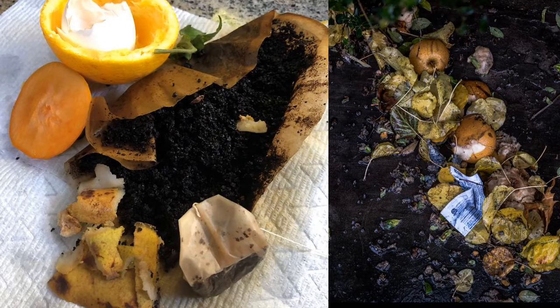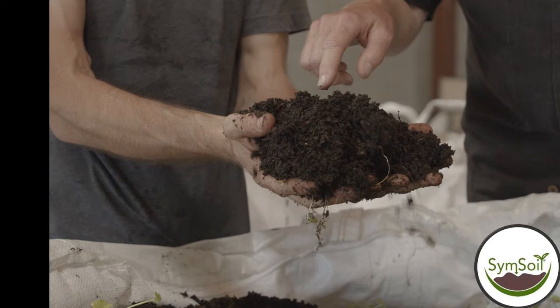The average American household throws away enough food scraps that you could be sequestering one ton of carbon by converting this to a powerful compost. Now before you say you can't do that, let me point out that food scraps are notoriously difficult to compost. You have to get it right, and you have to balance it the way nature does.